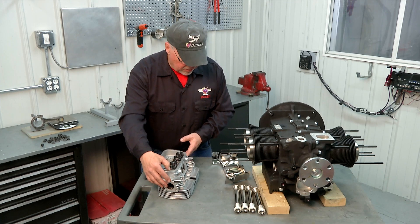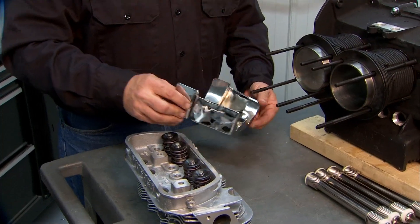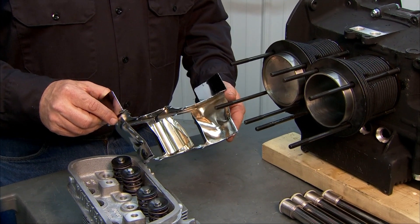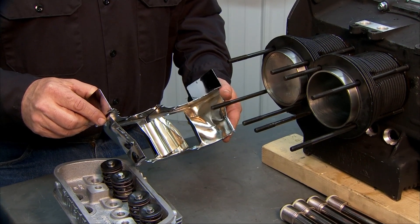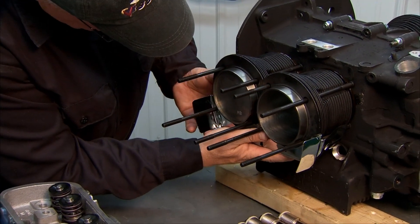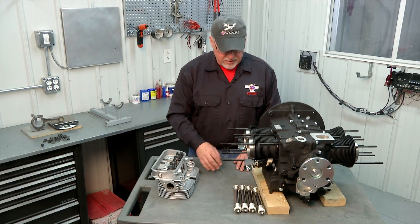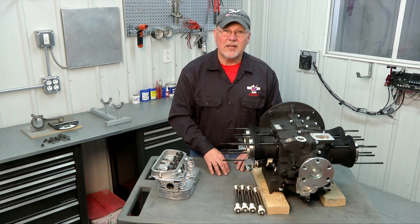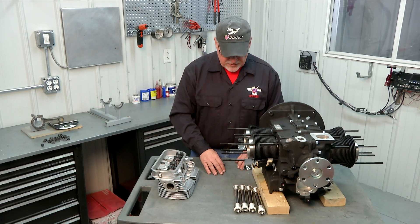As we get ready to put our cylinder on, another thing to make sure you remember is to put the super tin in. This is what we call a super tin — it's basically a lower baffle for cooling air to direct the cooling air around the lower part of the cylinder. It just snaps in and spring-snaps against the cylinder hold down rods and stays in there all by itself. It's a real easy thing to forget, so always remember to put those in there.